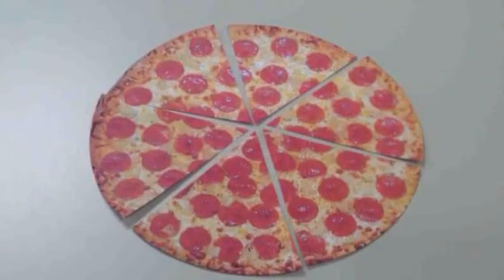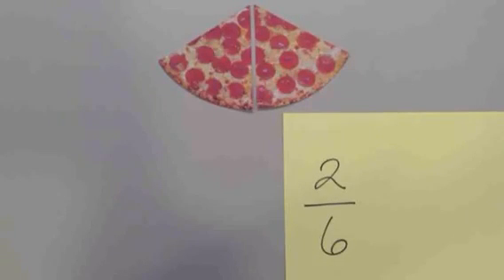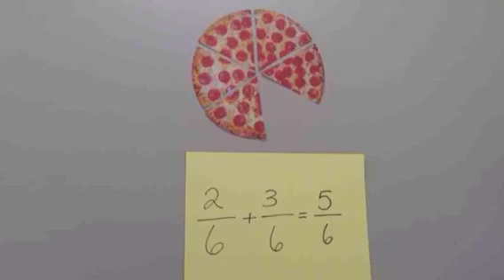Adding fractions with the same denominator is very simple. It's like adding the same size pieces of pizza together. If a pizza is cut into six pieces and you have two pieces left, you have two-sixths of the pizza. If your friend gives you three more pieces, how many pieces do you have? That's right — five pieces of pizza, or five-sixths of a full pizza.